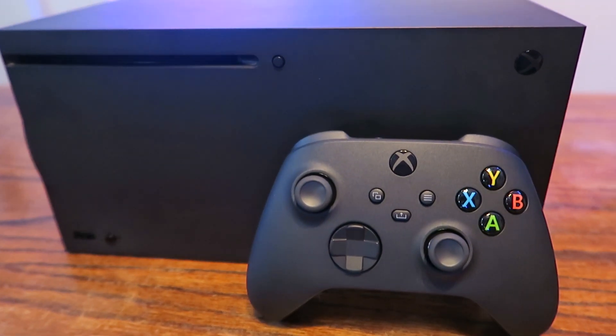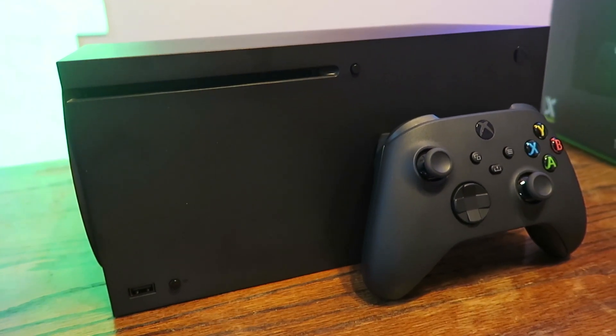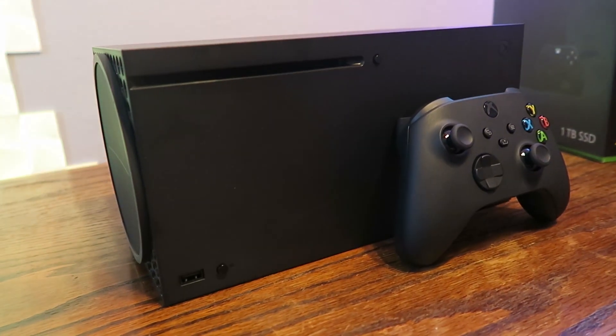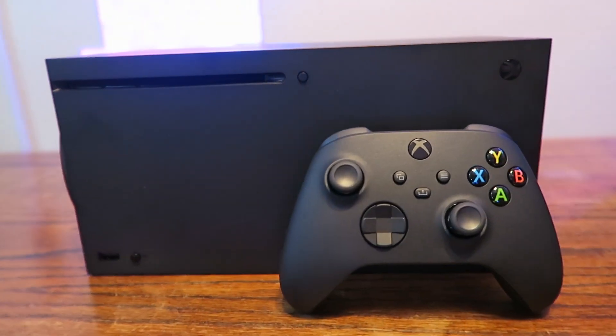Series X is not very big at all — 4K gaming, 120Hz, 12 teraflops — and it's so much smaller than I expected. It's going to outperform my PC. Yeah, I was just thinking that. And it's smaller — way smaller.